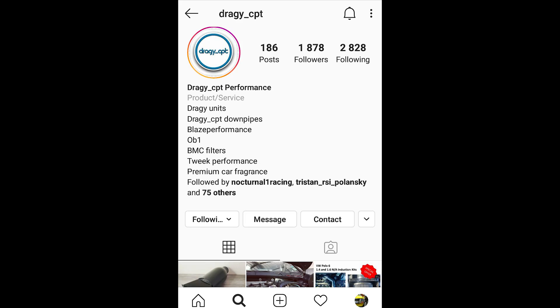If you are interested in purchasing a Draggy device, you can contact Draggy CPT on Instagram for any inquiries.